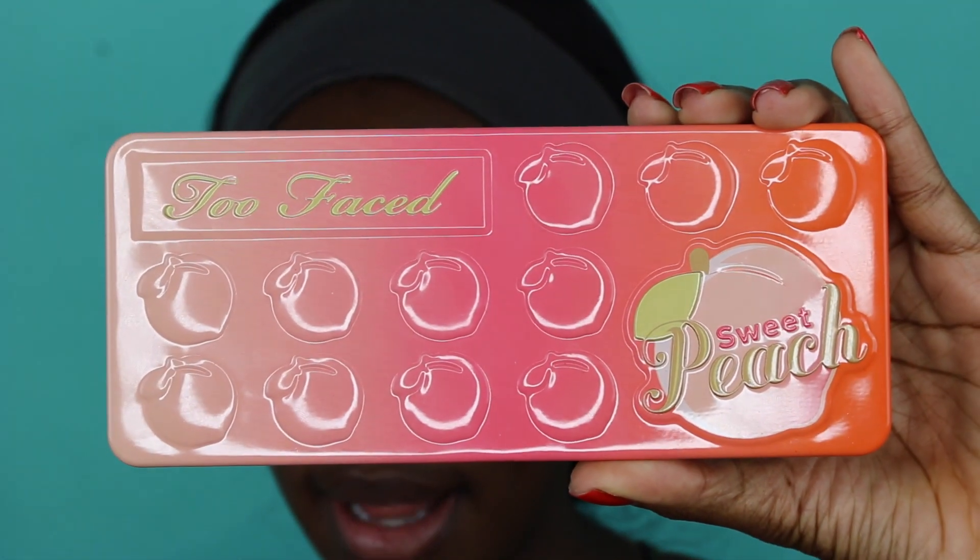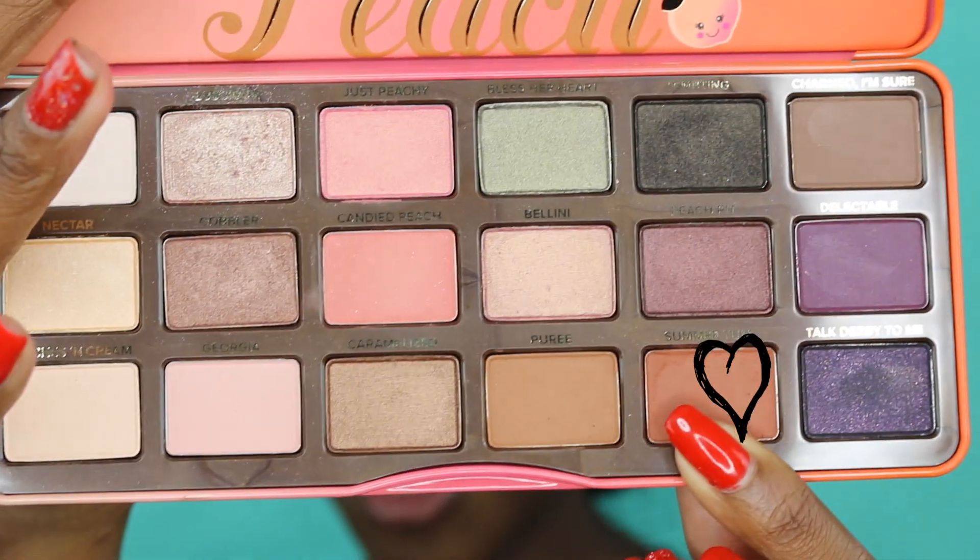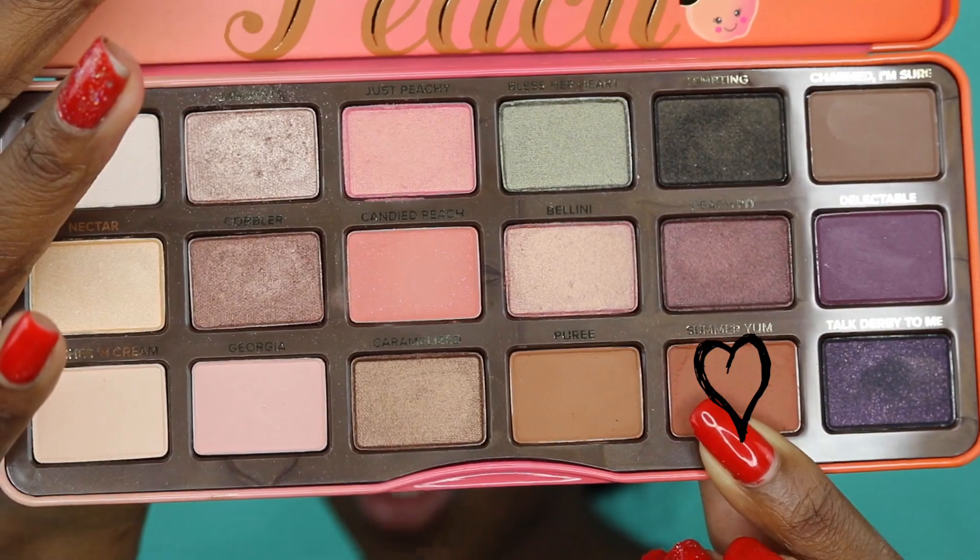For the first shade I'm taking the Too Faced palette, the Sweet Peach. The first shade I'll be using is Summer Young. This is gonna be my transition and my base color, so I'm gonna just put this all over my lid.